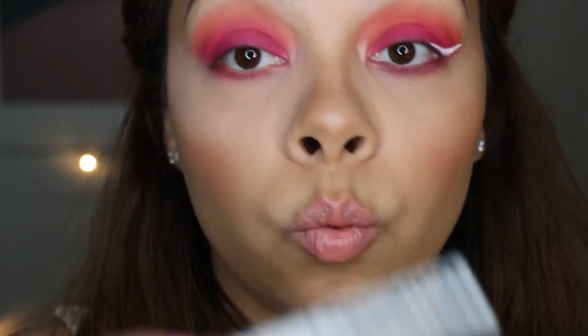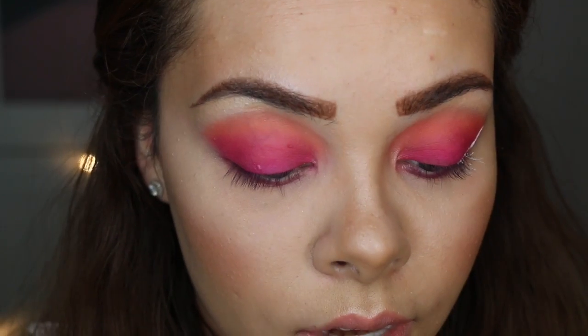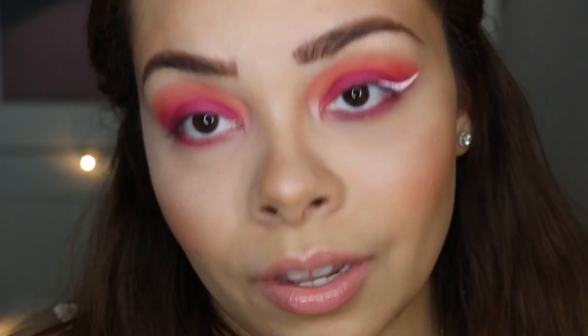I just got the NYX white liquid eyeliner — tried it for the first time, not sure if I'm loving it yet. My friend Tara just started a YouTube channel — I'll link her video in the description box. Definitely check her out and show her some crazy love. We inspire each other and give each other a lot of makeup tips.